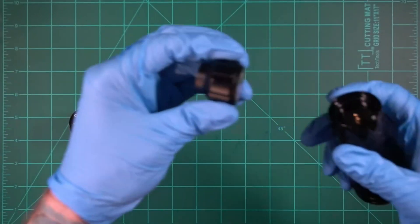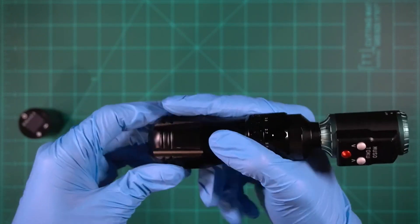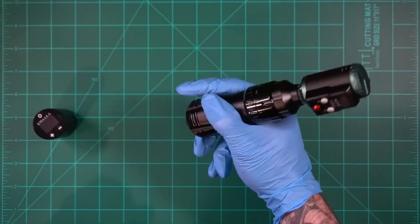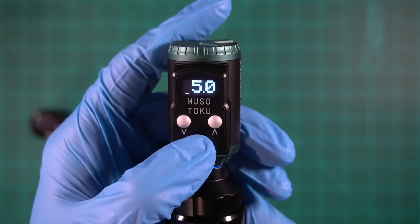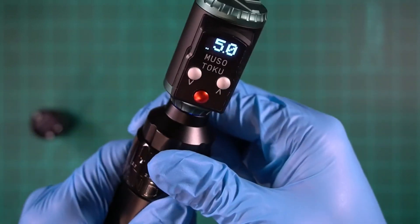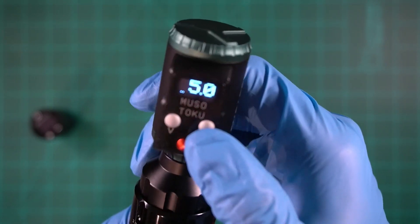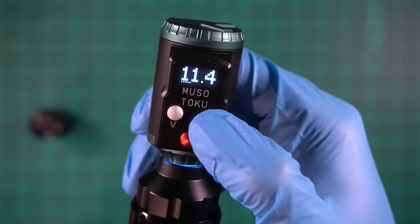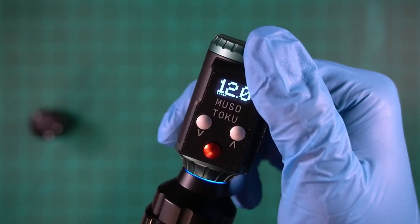I took the stock battery off and put on the Musatoku Rover R1 battery via the RCA port — a very small form factor battery. This battery tells us how efficiently the motor is running via power bars. At 5 volts, only two bars of power are being drawn. Switching through stroke lengths, the power bars don't change. At 12 volts, it's only drawing five bars of power — that makes this machine super efficient compared to others.